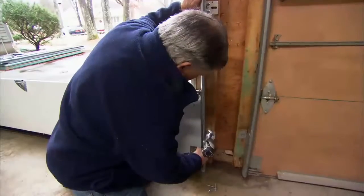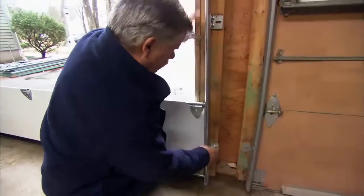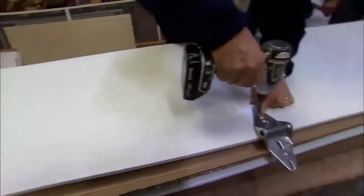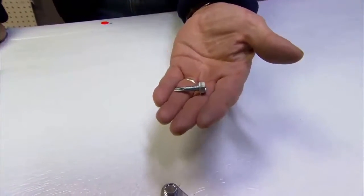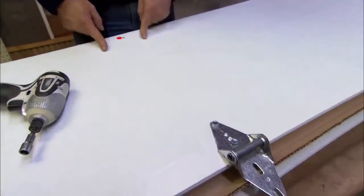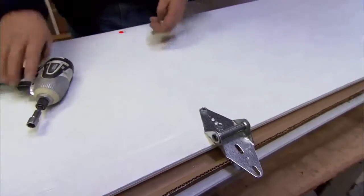I'm not going to screw the lags in too tight in case we need to adjust the track later. In the center of the door I'm actually using a different lag screw — it's a machine thread. Instead of a wood backer in the center of the door, there's actually a piece of metal. Alright, we're ready for the next panel.